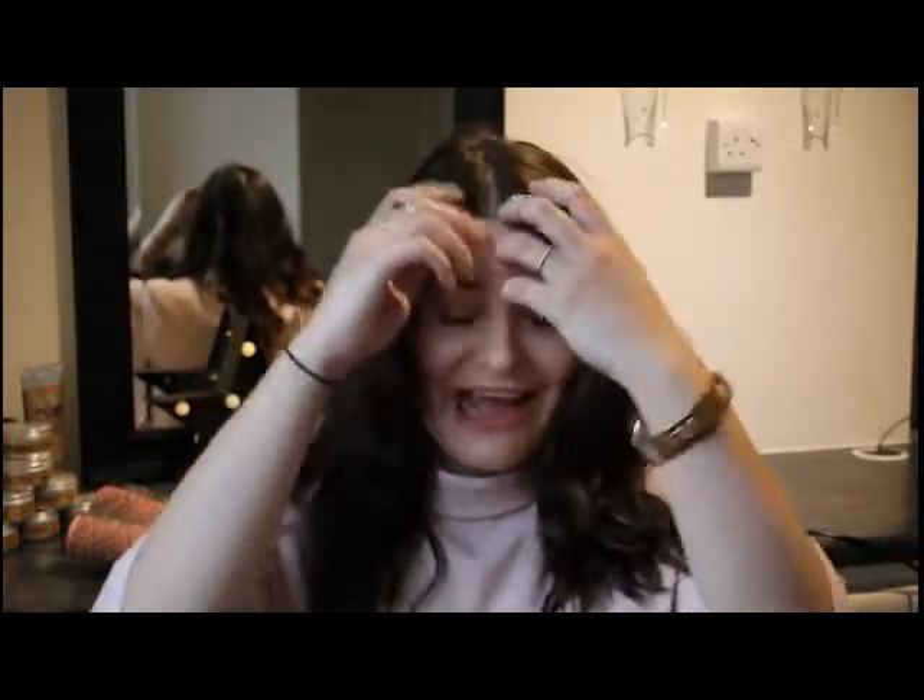Hi everyone and welcome to a new video this Monday. I'm going to be showing you a really quick, easy updo that can be used for weddings, christenings, even just a day at work if you want to. So as you can see my hair is curly.